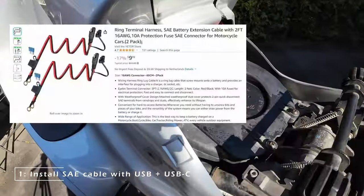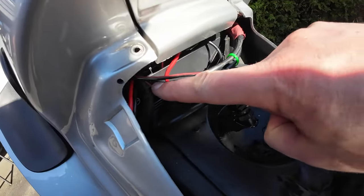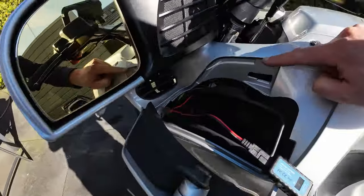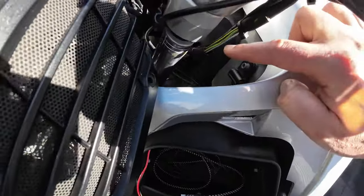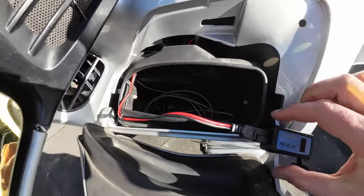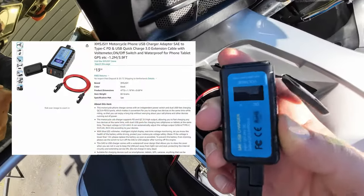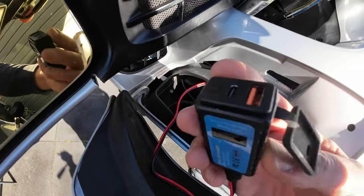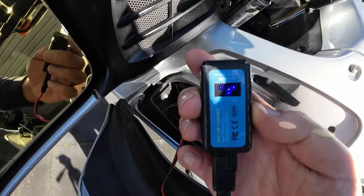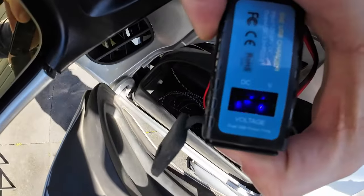First, an SAE cable is needed to supply power from the battery to the front of the bike. The battery is located down here beneath the fuel tank. The wire follows the frame under the tank to the small storage compartment where the USB-C charger is going to be connected. This motorcycle charger comes with an independent power switch and dual USB fast charging ports, which makes it convenient to charge phone and tablet at the same time while riding. This way you can enjoy a long trip without worrying about running out of power.